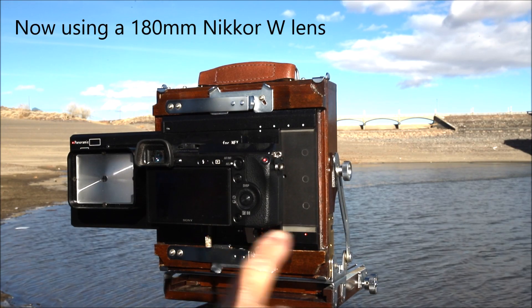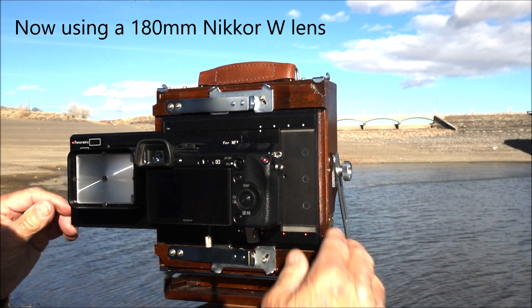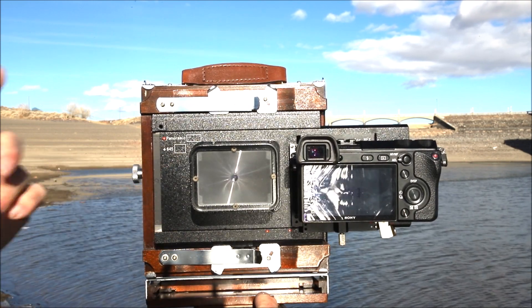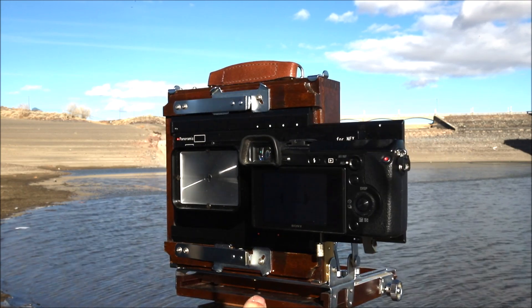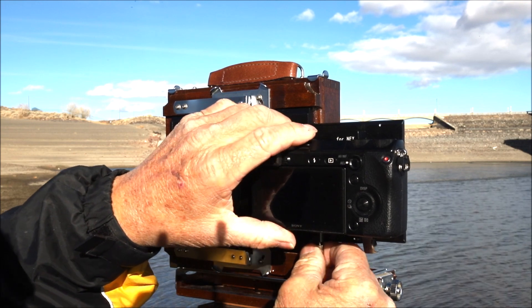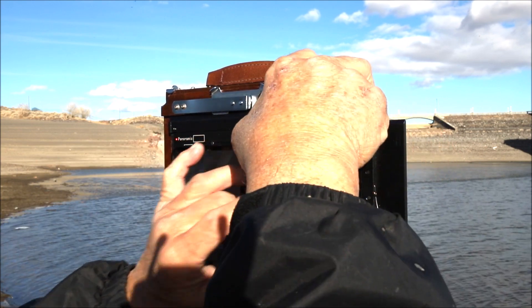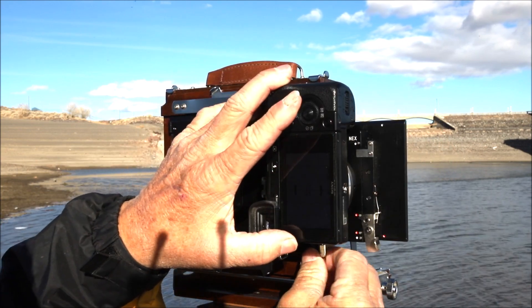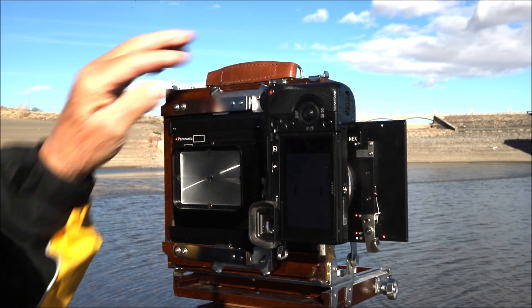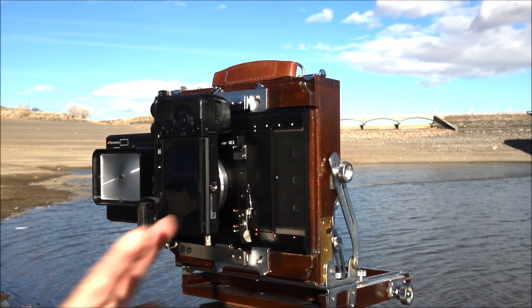The camera is currently in horizontal position. If we wanted to rotate it and shoot a different format — like a 6x4.5, an 8 by 10 proportion — what we'd do is loosen this and rotate it, putting it in a vertical orientation. Instead of using the red dots, we're going to use the white dots. There are four of them at the top. So what we'd do is one, two, three, four across, and then reposition the camera and do one, two, three, four again.